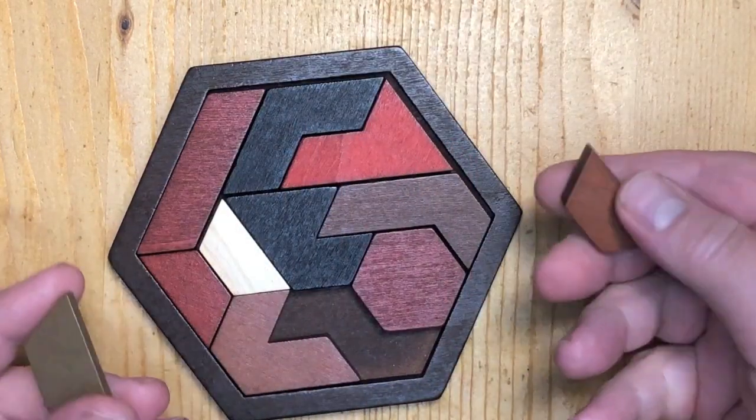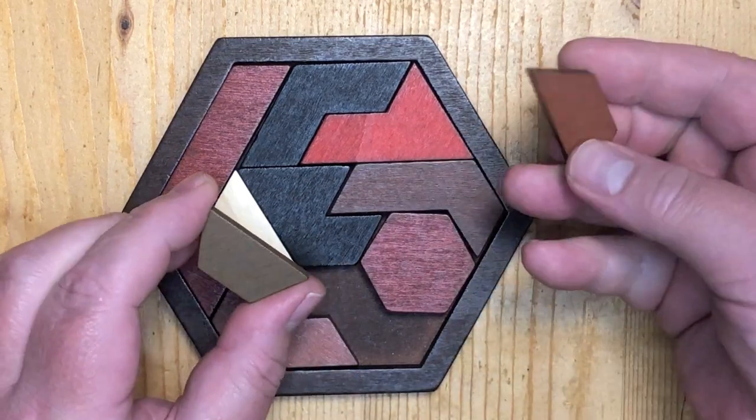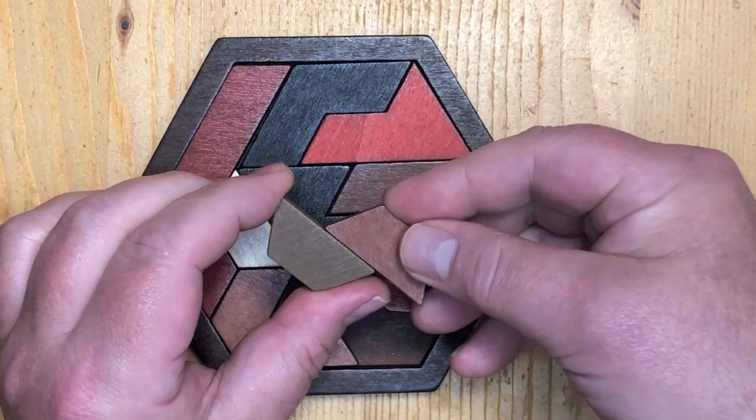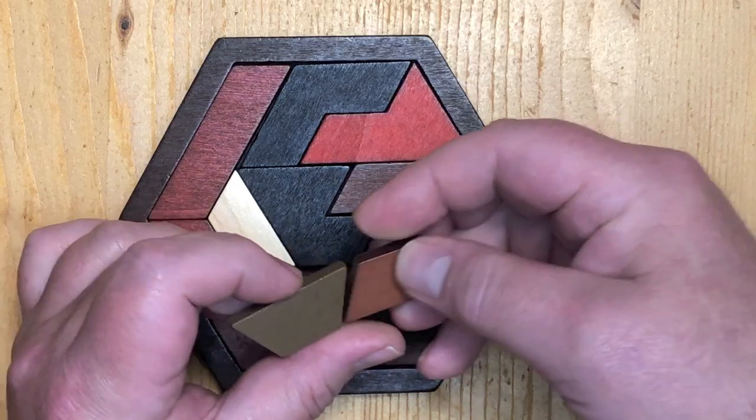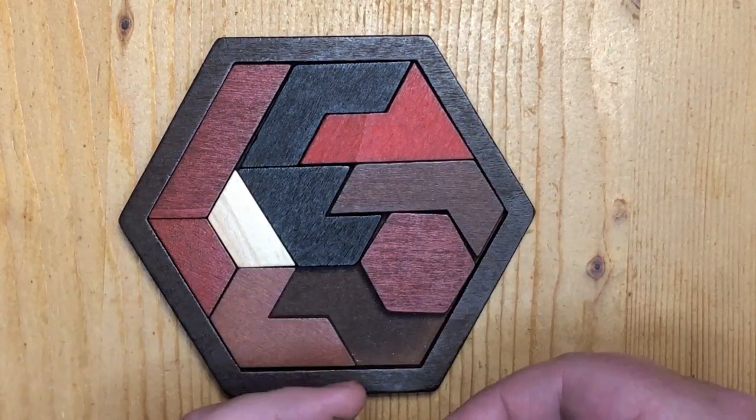But why these small pieces? All the big pieces that are there, they all consist of two of these but stuck together in different ways, and all the possibilities exist except for two.